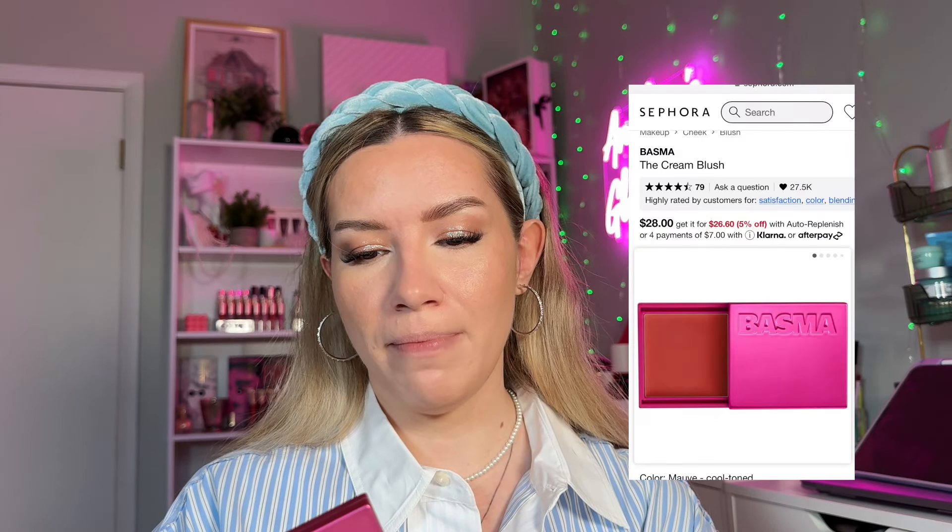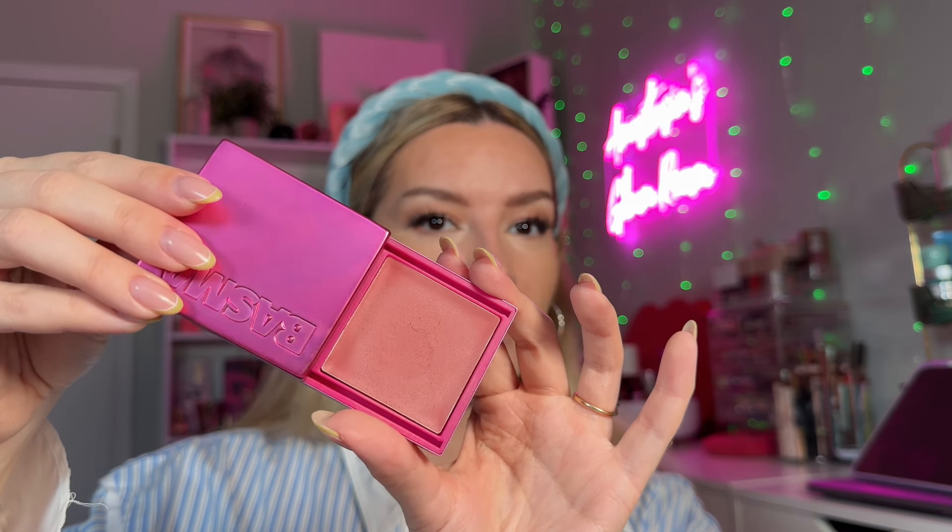For cream blush, I'm using the Basma Beauty Cream Blush in shade Mob — my favorite everyday shade. I pick up a little on a brush and place it where I put the bronzer to bring color back to my cheeks. It's a beautiful, easy-to-blend, beginner-friendly formula. I'm on layer five and it doesn't feel like I'm wearing any makeup.